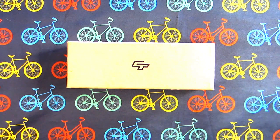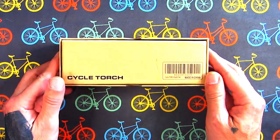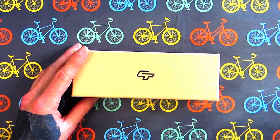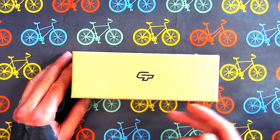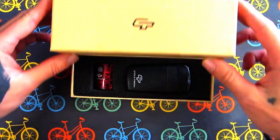Alright, this is the Cycle Torch Night Owl bike light set. It comes with a front headlamp and a tail lamp, in a nice little sturdy box — made in China, of course. I'll have links to the Cycle Torch website down below in the description. It's not cheap cardboard — nice and sturdy. Let's see what's inside.